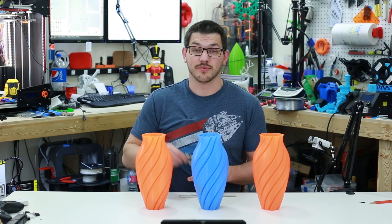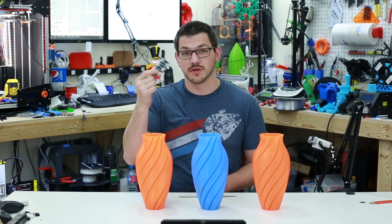What's up guys? Shane here from Figatec 3D Printing and today we're going to talk about these TL smoothers and what they can do for your printer.